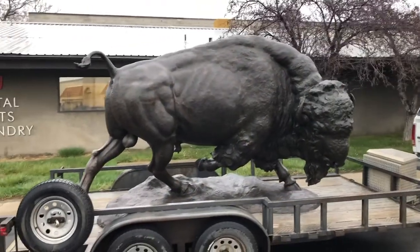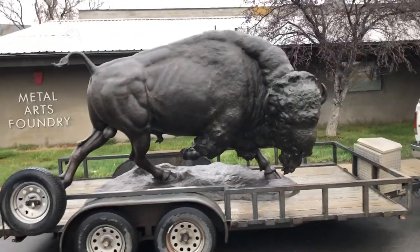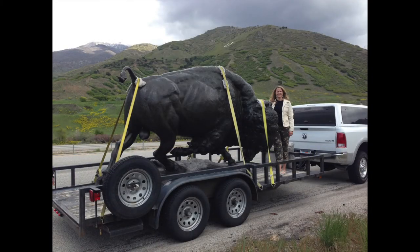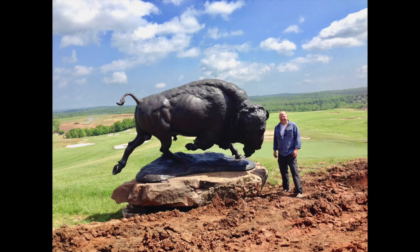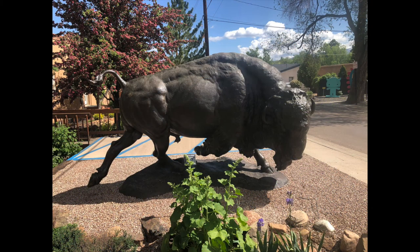The sculpture is then loaded on a trailer. We secure the piece with tie-down straps ready for delivery. Most folks place the monument on cement pedestals. Others place them on giant rocks, and quite a number of people just set them directly upon the ground.